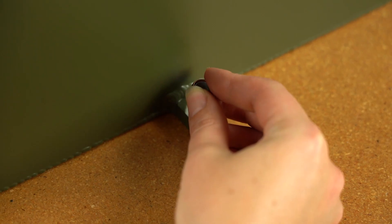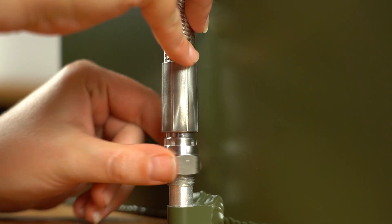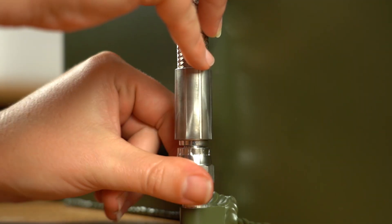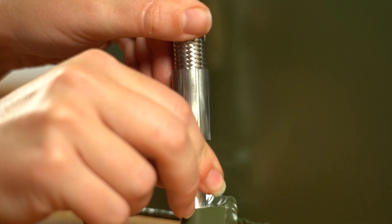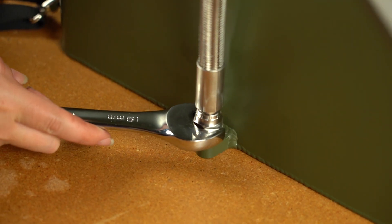Likewise, place a copper seal onto the backpack fitting. Install the hose end as straight as possible — it should thread on very easily the entire way until reaching the end. If there's resistance right off the bat, remove and try again. Tighten this one a little bit less, about 15 foot-pounds, since we're threading onto aluminum. As long as the hose can no longer wiggle or spin, it should be secure.